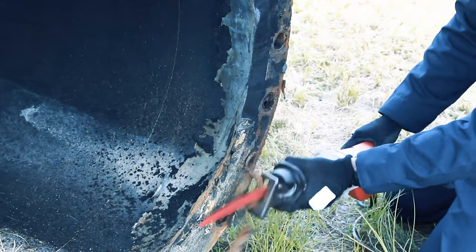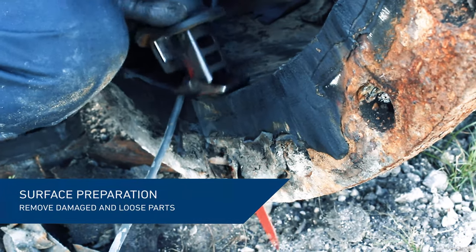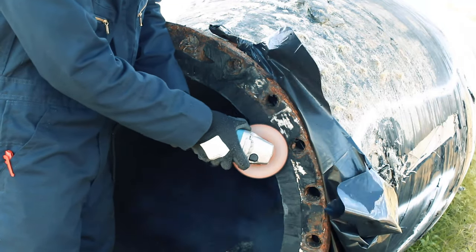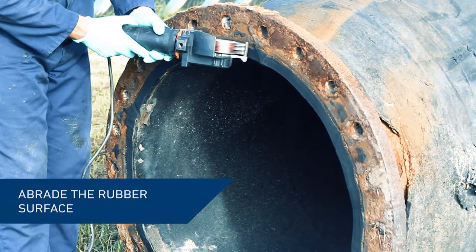First, prepare the surface by removing the damaged parts of the existing gasket, marine growth, and any loose parts, utilizing handheld tools. Then abrade the sound surface of the existing gasket.